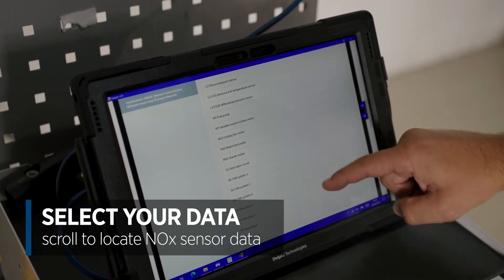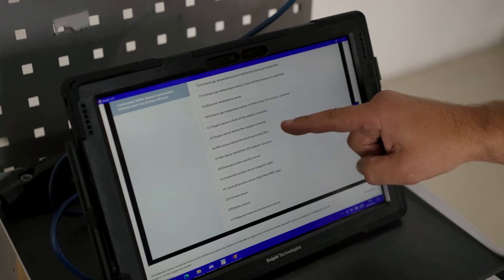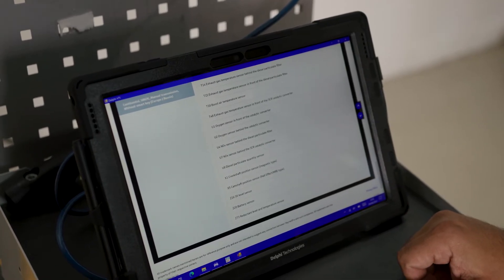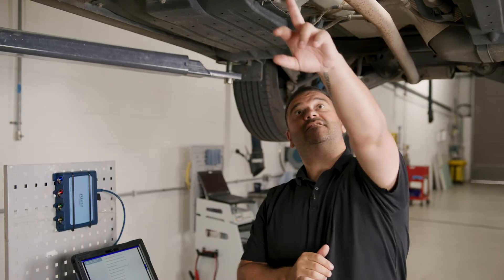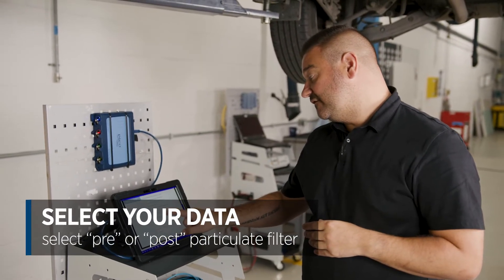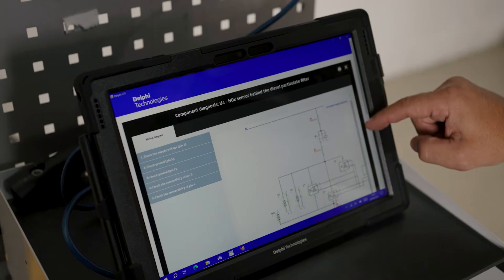If we scroll down the list we can find knock sensors towards the bottom, and I've got two options. We have one behind the diesel particulate filter, which on this vehicle is right at the front near the exhaust manifold, or one behind the SCR catalytic converter. I'm going to click on the one behind the diesel particulate filter — so you've got one pre and one post SCR cat — and that brings me into the wiring diagram.